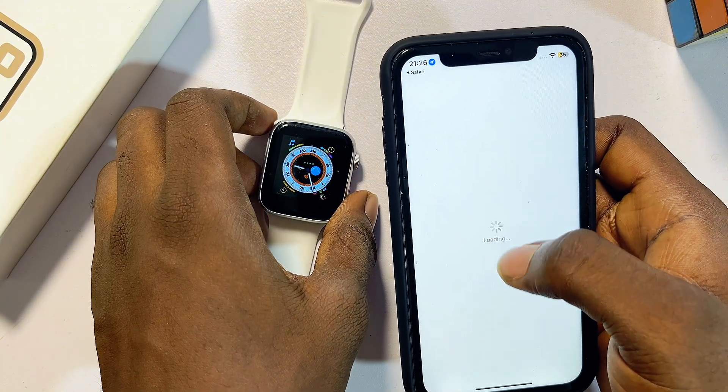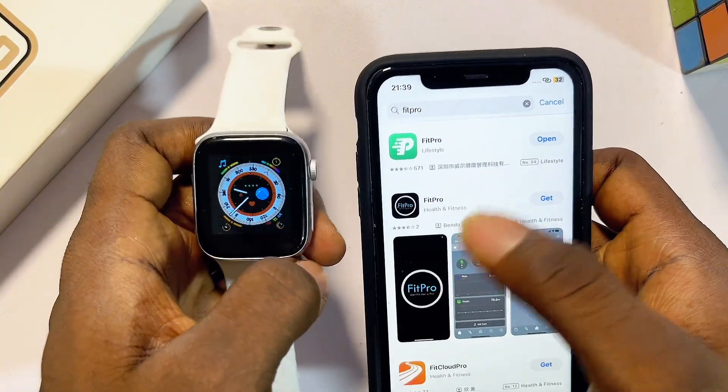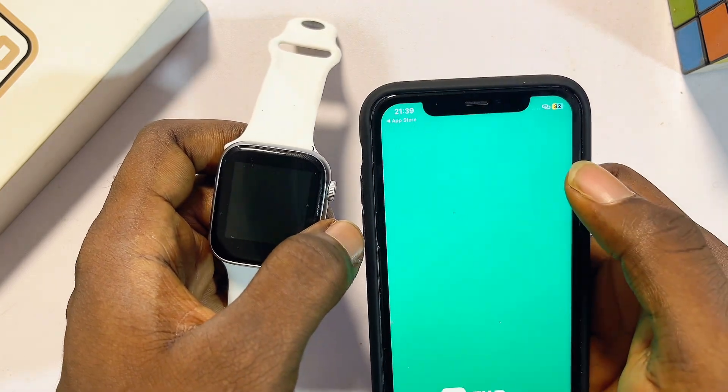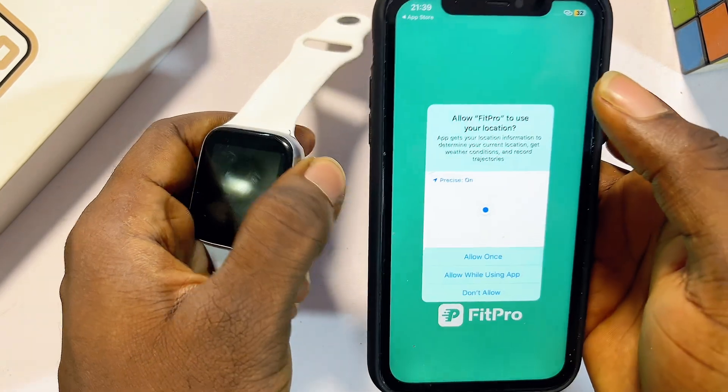Once you've confirmed the app your smartwatch uses, go ahead and download it from the iOS App Store. Once the smartwatch app is done downloading and installing, you can open it directly by clicking the Open button.